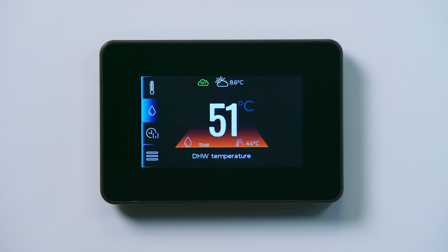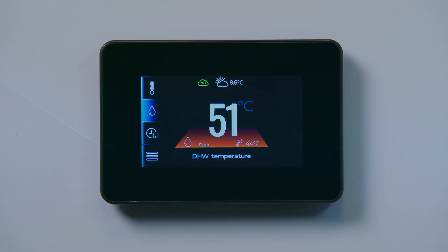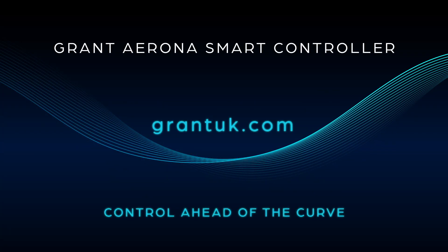The Grant Torona Smart Controller enables quick and easy setup of your preferred hot water schedule. Find out more at grantuk.com